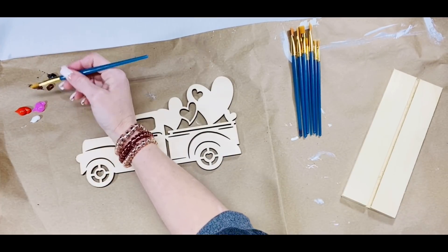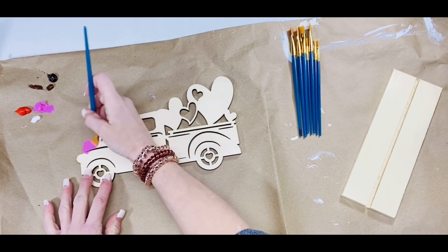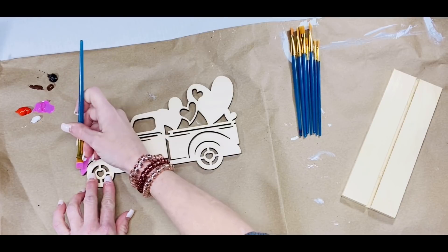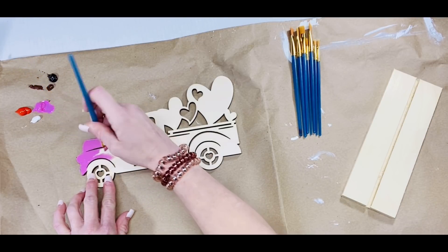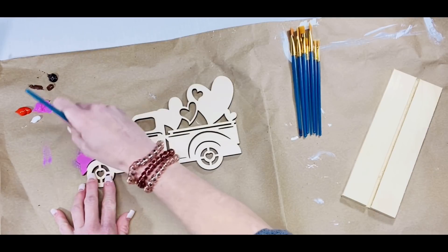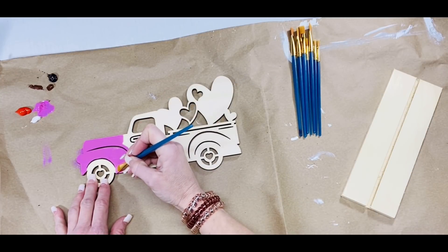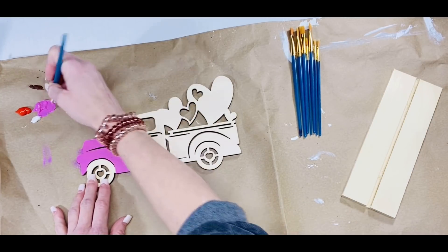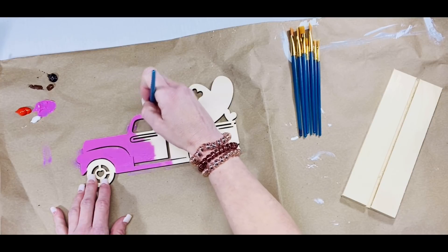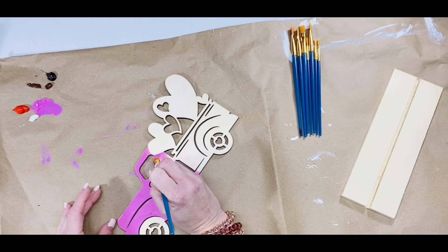For my little red truck people, don't worry — there's plenty of little red truck in this video. But for this particular DIY, I wanted to do a pink truck. For some reason, it just reminded me of my grandmother, because she absolutely adored Elvis — like, he hung the moon. Back in her day, Elvis was the king, and he had the little pink Cadillac. So I thought, you know what, I'm going to do a pink truck in honor of my grandmother. She would love this. This one is most definitely for my grandmother.